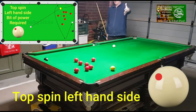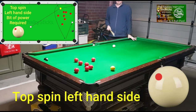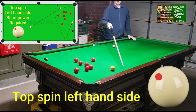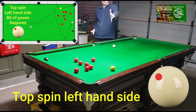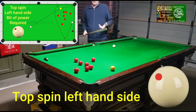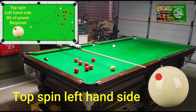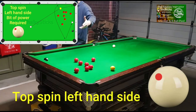They try to play right-hand side, which is wrong. If you play topspin right-hand side with power, you'll hit the cushion and the right-hand side will kick the white ball towards the reds and you'll crash into them. Because this yellow is past the red, we don't want it taking off the cushion straight into the reds.